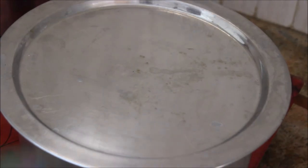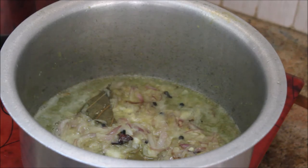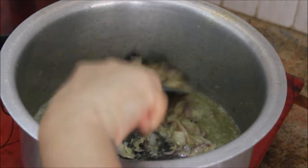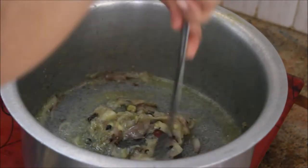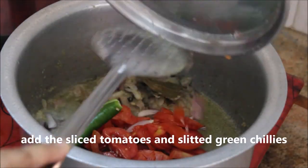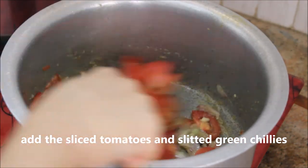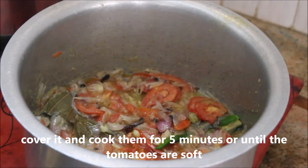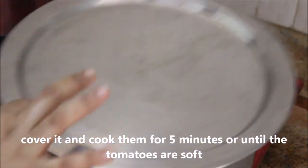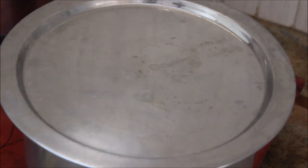It's been three minutes — all done. Give it a little stir. Now it's time to add the two medium-sized tomatoes and three slitted green chilies. Stir well, close the lid, keep the flame on medium, and cook for five minutes or until the tomatoes are softened.